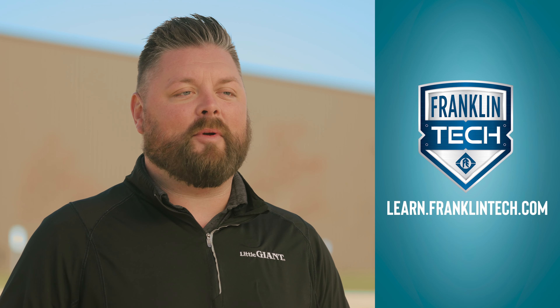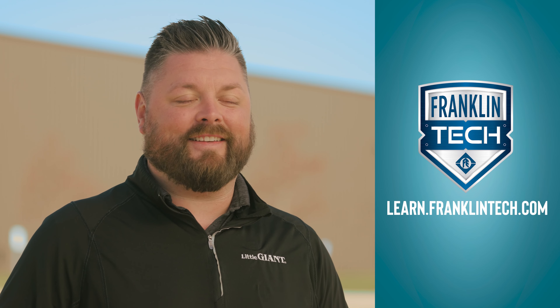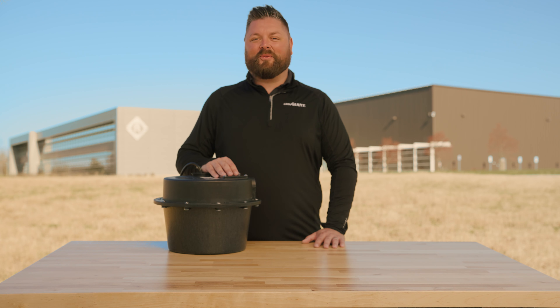For more training videos and e-courses, visit Franklin Tech. Leave us a comment and let us know what you think. Your feedback will help us continue to bring you great content. For additional product information, visit littlegiant.com.